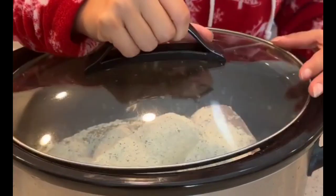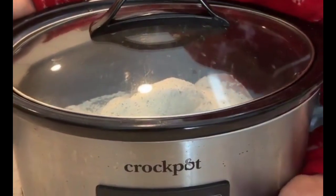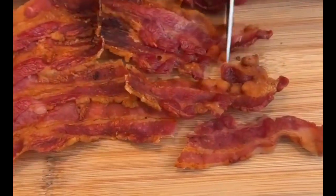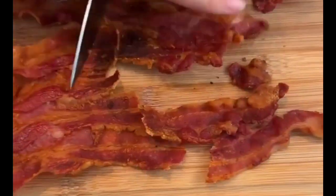Alright, now we're going to put this on high for three hours. While our chicken is in the crock pot, we're going to start cutting up some bacon.